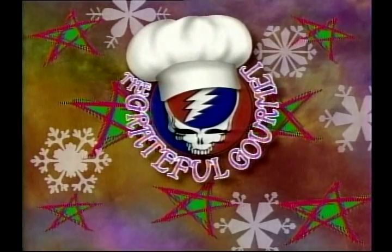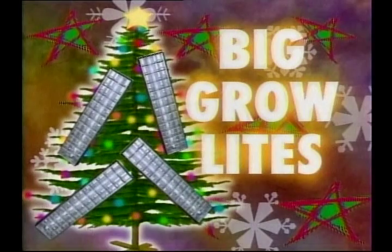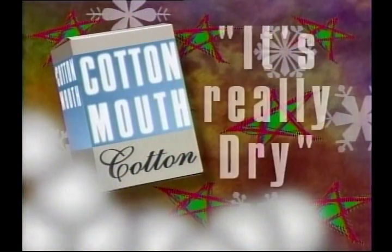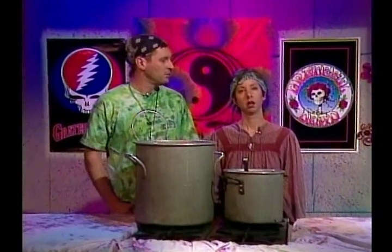It's time for the Grateful Gourmet's Holiday Show, brought to you by Big Throw Lights — hang them on your tree — and by Cottonmouth Cotton, it's really dry. And now here are your hosts, Wolf and Cinda.